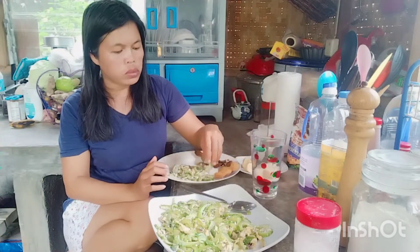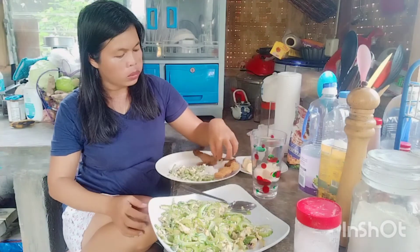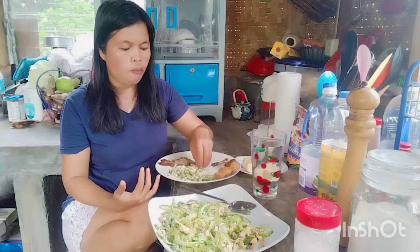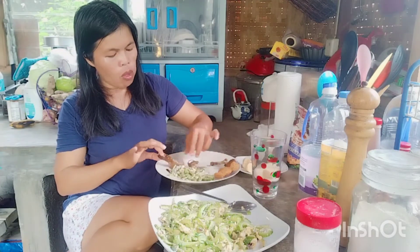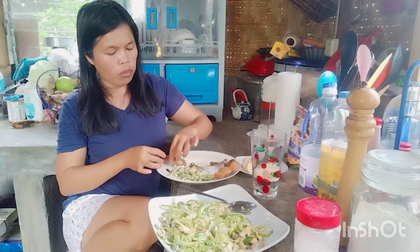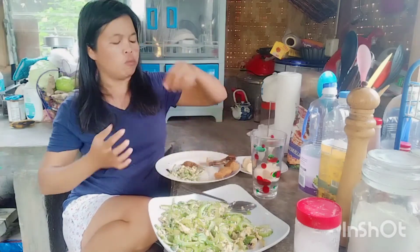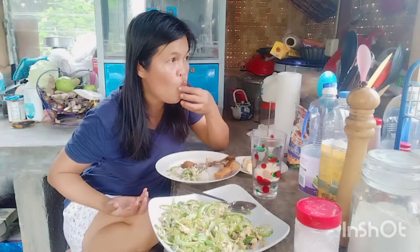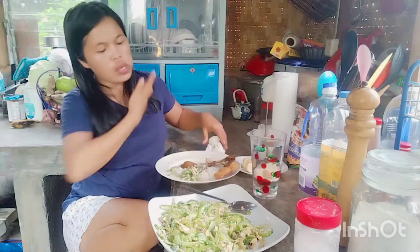I spend lots of time in the kitchen — in the morning, noon, afternoon, breakfast, lunch, and dinner. Sometimes before I sleep I'm in the kitchen at the countertop. So it's done now, very easy, very simple.